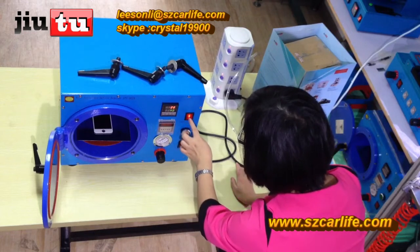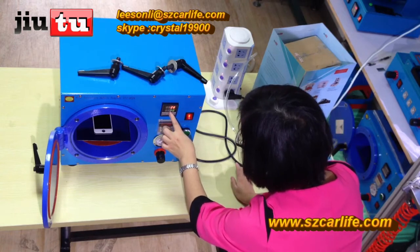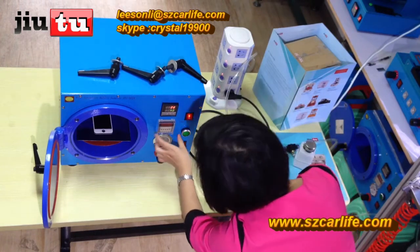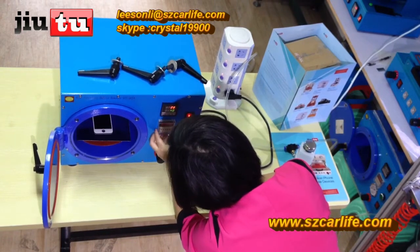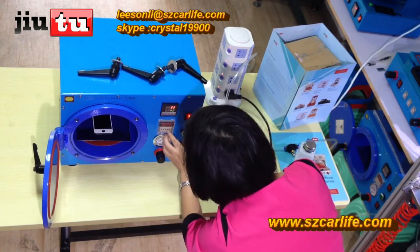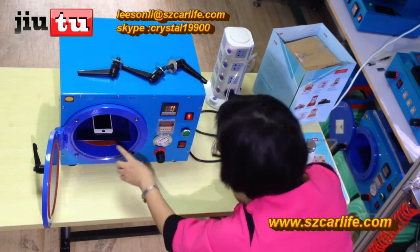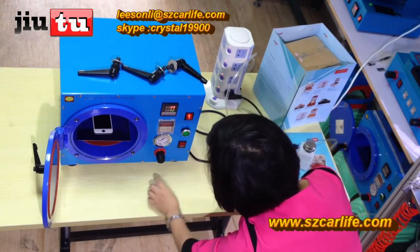Here is the power button for the temperature. Usually the temperature is 40 degrees. And here is the timer — this shows 10 minutes. Usually it is 15 minutes, but for just one iPhone 4 or iPhone 5, 10 minutes is enough as well.